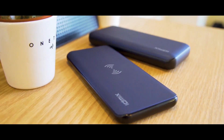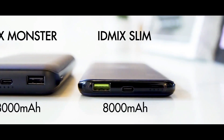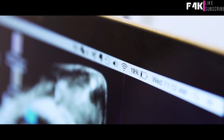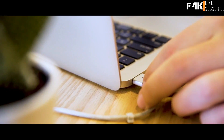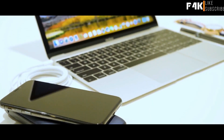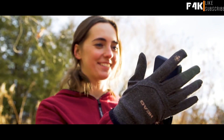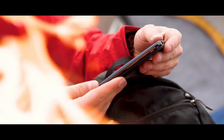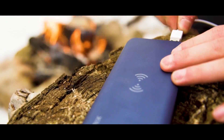Doesn't sound like enough? It Mix comes in a monster size too. With an additional charging port, you can have peace of mind with your laptop as well. Built by an award-winning team of industrial designers, It Mix isn't just a powerful power bank — it's sleek, useful, and extremely safe.